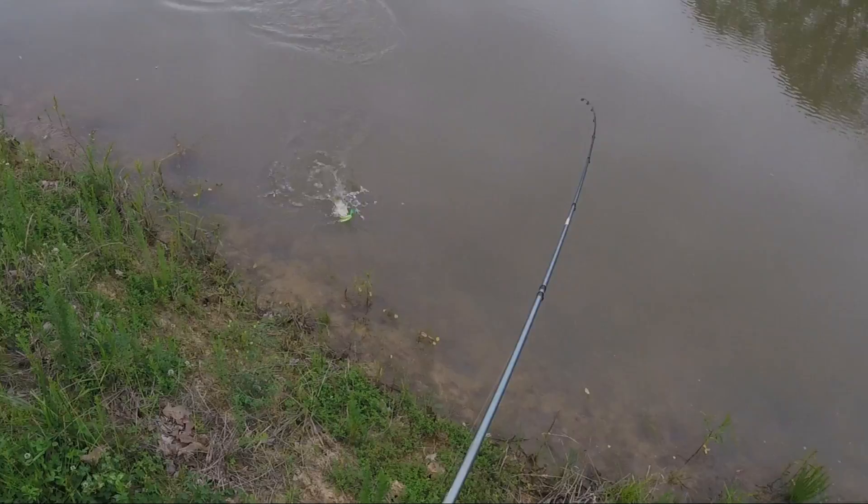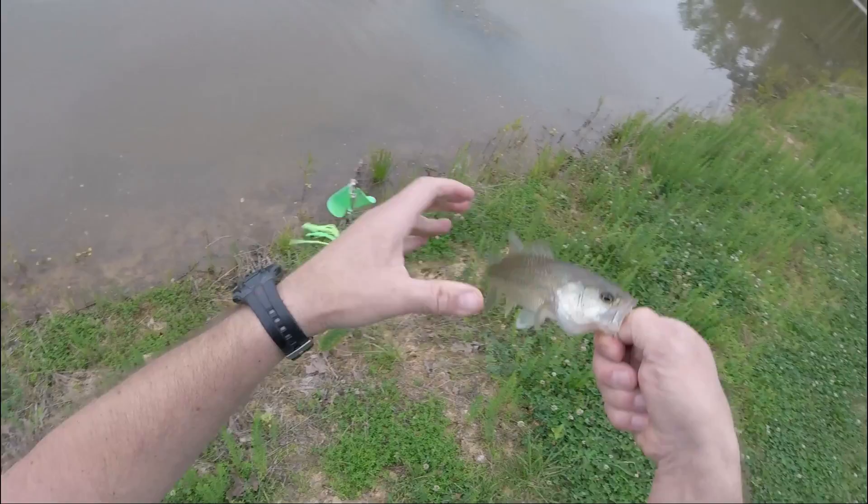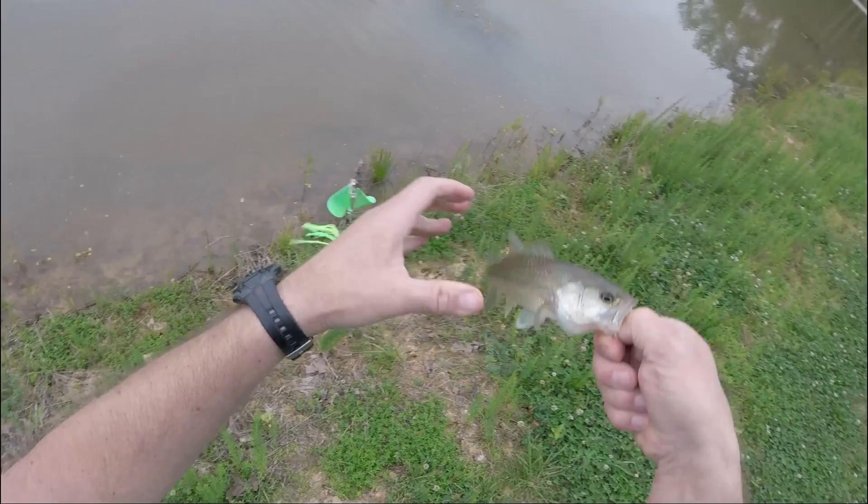Oh, there's one! Alright — back to back. Probably about 13, 14 inches maybe.